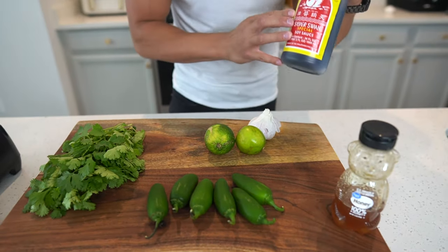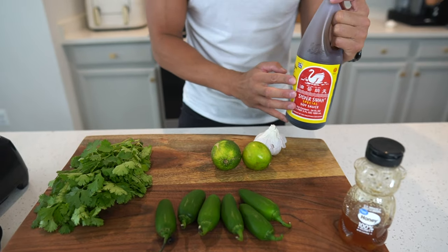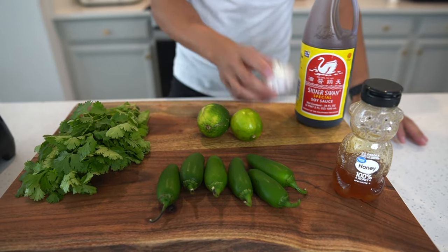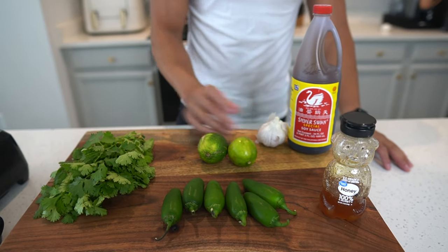It's a jalapeno sweet soy sauce marinade. We've got Silver Swan soy sauce — the Filipino gem. We got a little bit of honey, six jalapenos, two whole limes, a whole head of garlic, and some cilantro.